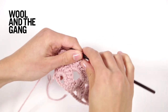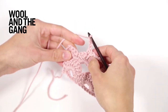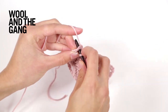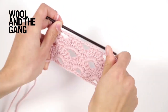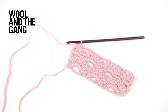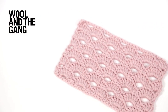Once you've worked all the way across your row and you have six stitches left, make three chain stitches, skip one, two, three, four, five, and then work one stitch in single crochet into the final stitch of your row. Once you've worked pattern row four of Arcade Stitch, your piece should look something like that. If you continue to repeat the four pattern rows across your piece, you'll end up with something that looks like this — and that's the Arcade Stitch.